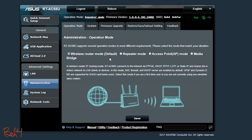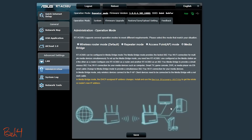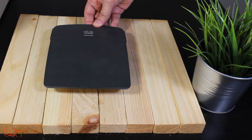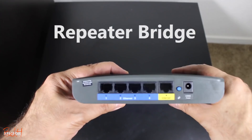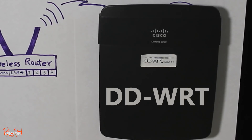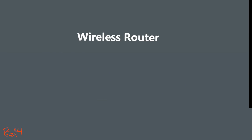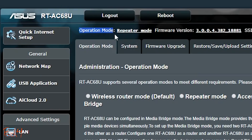This device is by default a wireless router, but you can change its operation mode and use it not only as a wireless router, but also as an access point, a repeater, or a wireless bridge. Most wireless routers don't let you change their operation mode — especially if you want to use them as a repeater or wireless bridge, you would have to install third-party firmware such as DD-WRT or Tomato. The fact that this Asus router allows you to change its operation mode makes it a very practical device. I've actually been using mine as a repeater for the past couple of months, and it's been working just great.